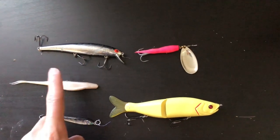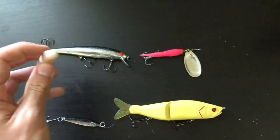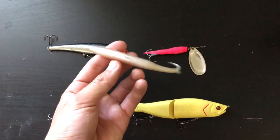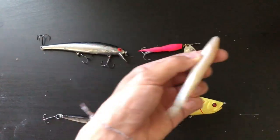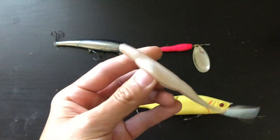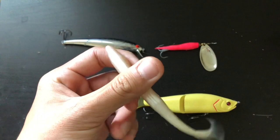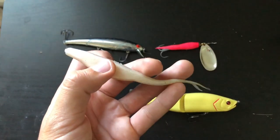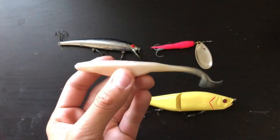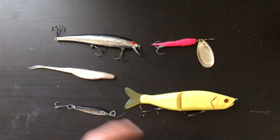The next lure would be a fluke — it's just like a soft jerkbait. It'll dart side to side, twitch, and slowly shimmy on the way down. I know people who've caught salmon on a fluke while fishing for stripers. It fishes just like a jerkbait, so use it if you don't want to throw a hard jerkbait. I'll link all these baits in the description so you can buy them off Amazon.